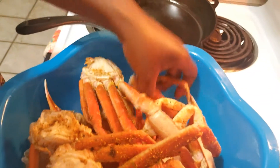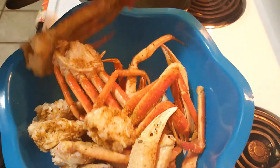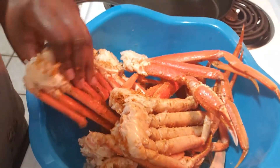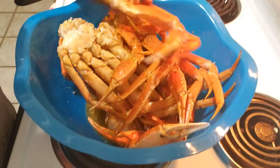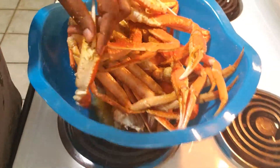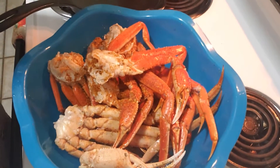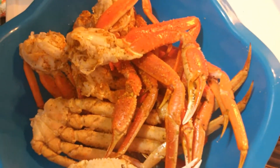Just rotating them around like this — that's all we're doing. The ones on top cooked because they're right there on top. I had about eight clusters and some random legs in there. Now you can see how it looks after rotating them. I'm going to put them back in for another minute, and then check at one-minute increments to see if I need to keep cooking.